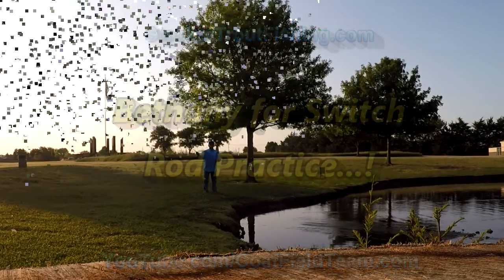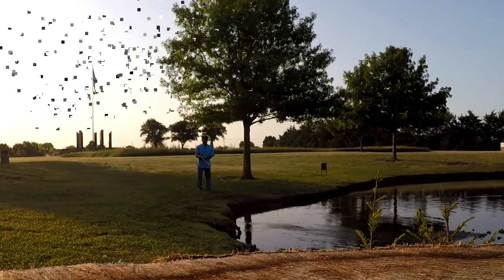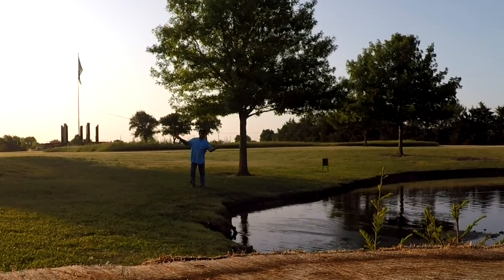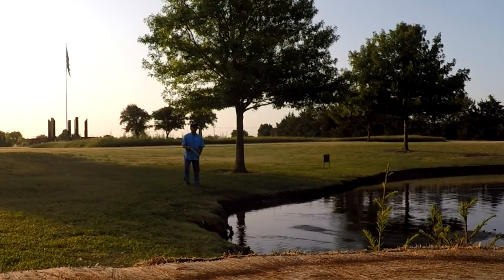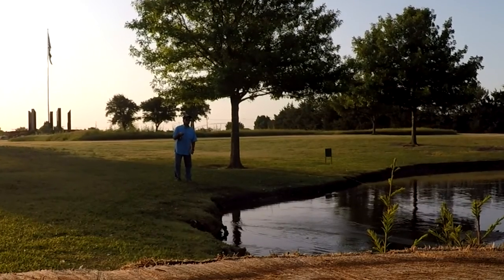Saturday morning here at Bethany Lakes, decided to bring out the switch rod and a purple damsel fly. Just getting some practice in — it's nice and cool, about upper 50s. Feels like trout fishing weather, but unfortunately we're not able to do that right now.